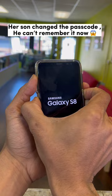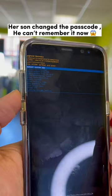Hold until you see the Android logo appears — this is what you have to see. Then use the volume down button to go to 'Wipe Data / Factory Reset' and press the power button.